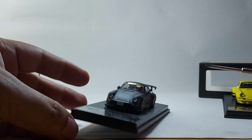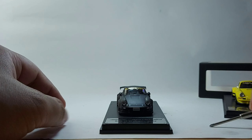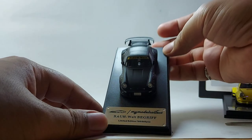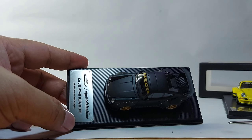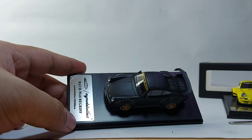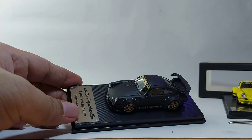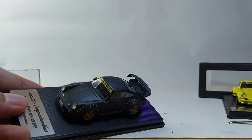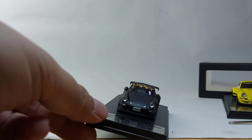This model is actually in matte black. Let's see the front — all right, that is the front bumper.